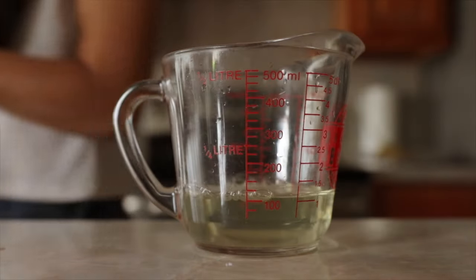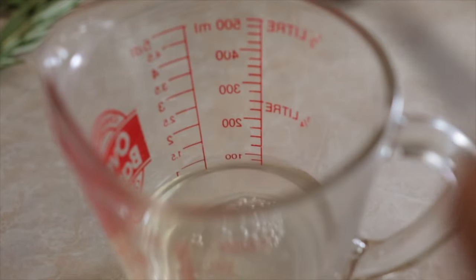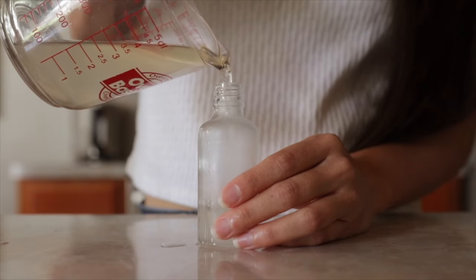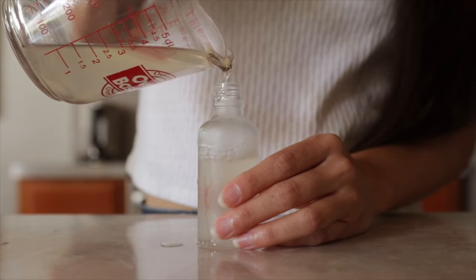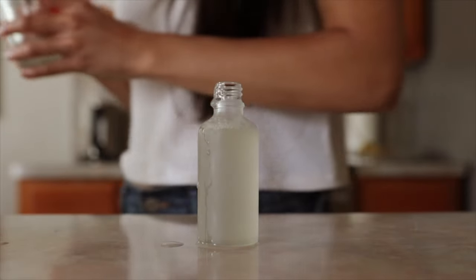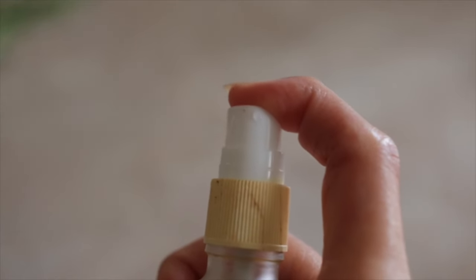Then take it off the heat and let it cool down while it steeps a little longer. Once it reaches room temperature, add a little bit of apple cider vinegar. This is another amazing ingredient for the skin — it's going to help balance the skin's pH and stimulate circulation. I'll have all the recipes as well as the shelf life and storage information for each toner in the description box below, so be sure to check it out.